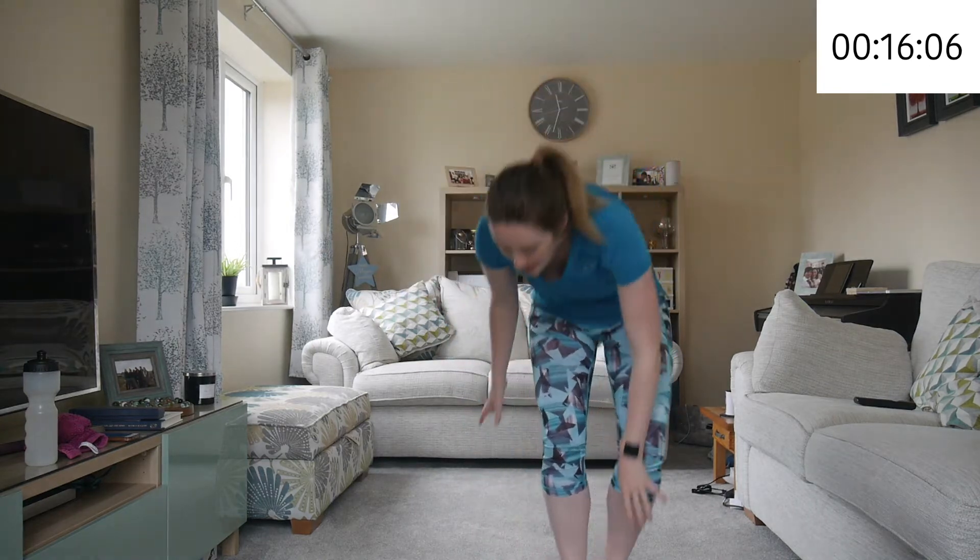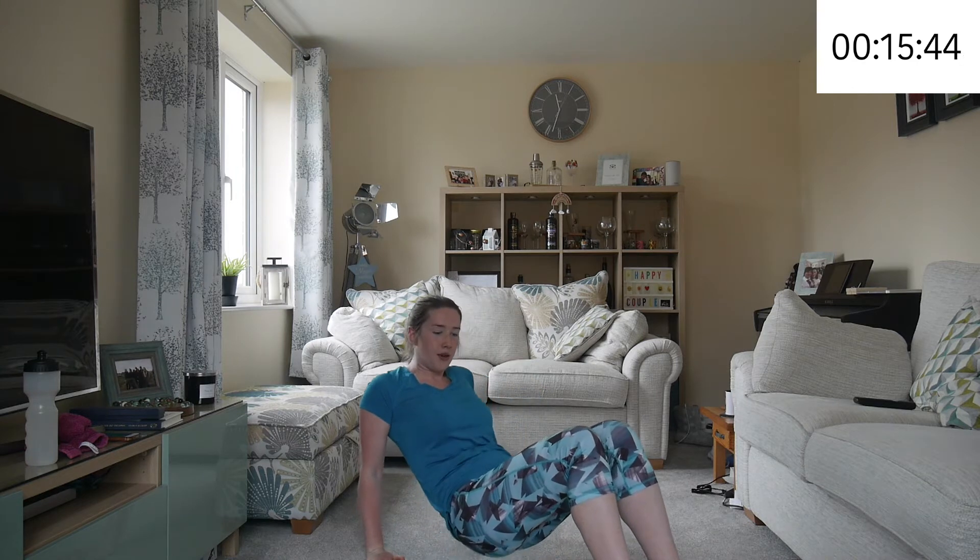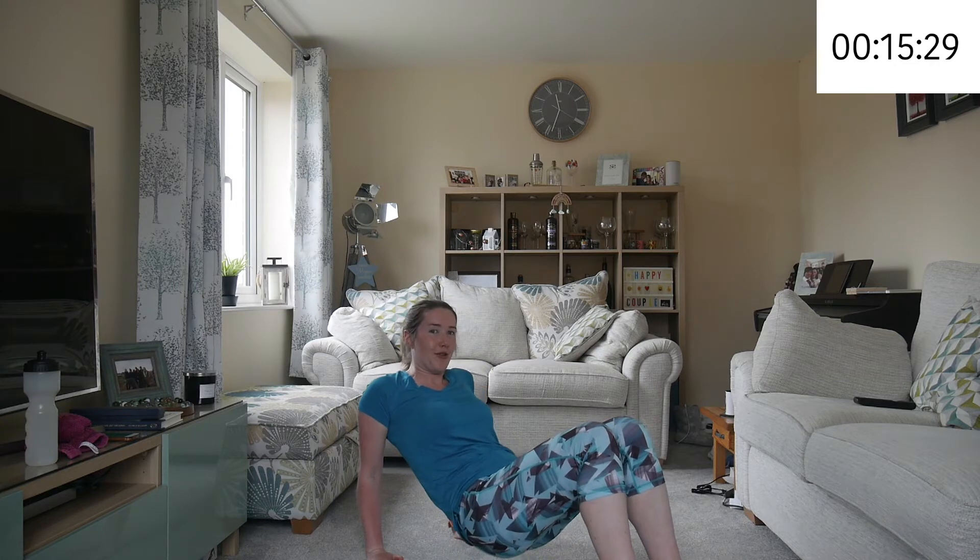We're back down onto the floor for the tricep dips. At the beginning of this video you'll see the exercises we're doing today. Remember to lift yourself up a small bit if you can. A lot of people don't have as much confidence in what they're able to do — if you don't think you can keep yourself lifted up, give it a go. You might surprise yourself. Keep breathing — in through the nose, out through the mouth.